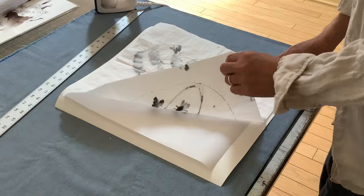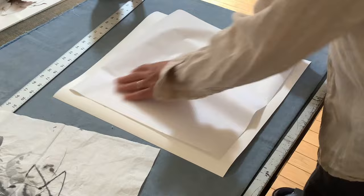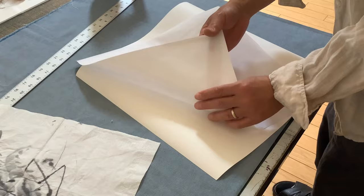I'm going to flatten it right now. The material we use is a silicone adhesive film and a piece of mixed media paper.